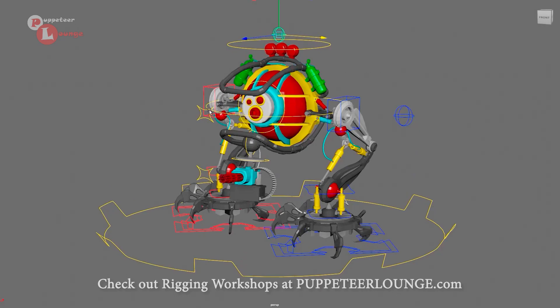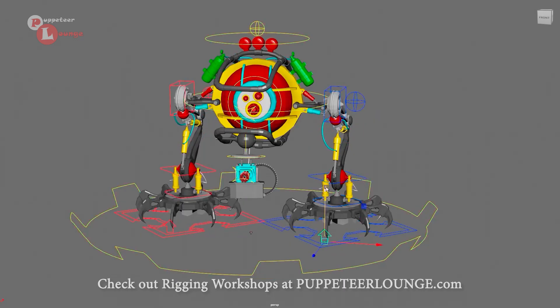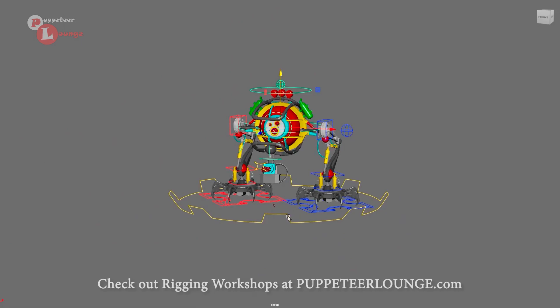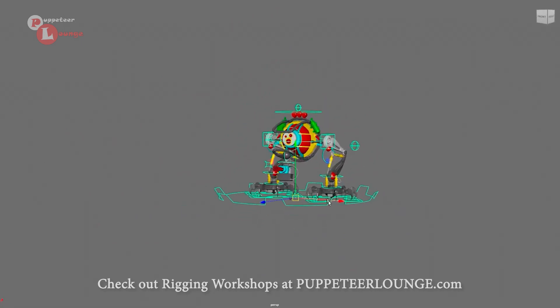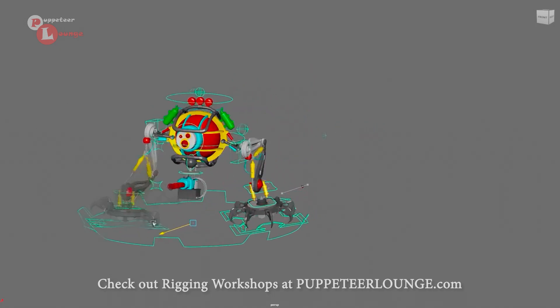There are these extra controllers which you can use for aiming the character's body — these are the hip controls. There are also controllers for the claw which can be used for grabbing onto objects. Basically this is the claw of the robot, and all of this works together with the procedural movement auto-generated by moving the global controller.